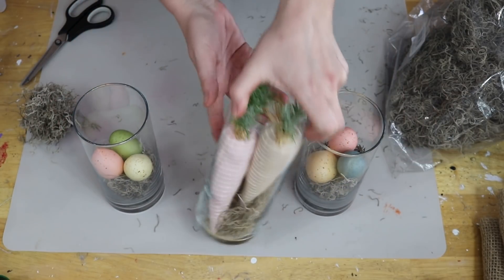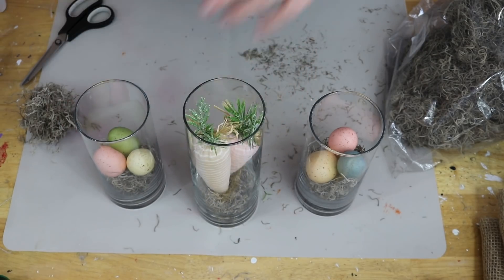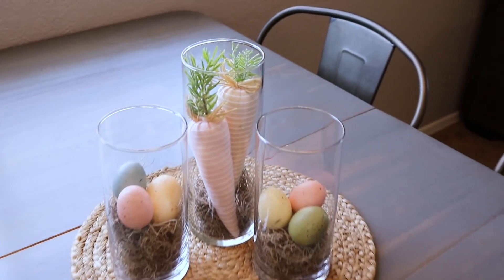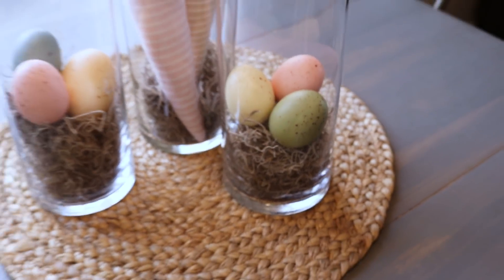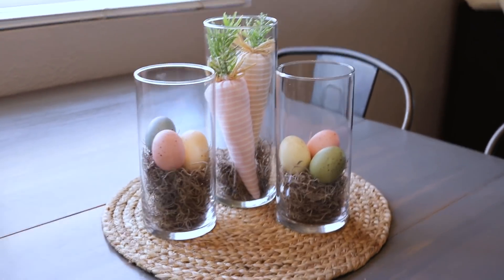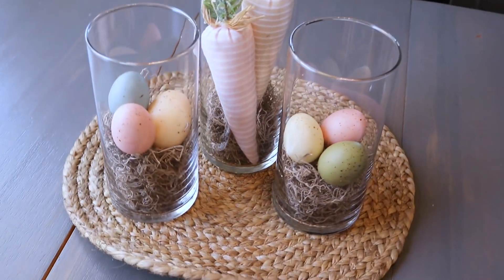And that was it for this one — so quick, so easy, but I really do think it's adorable. It's really classy, kind of elegant. And it goes perfect as a centerpiece on your table, or if you wanted to set it up on a shelf or in a little decorative bookshelf. I think it would go great anywhere. It really is such a cute little setup.